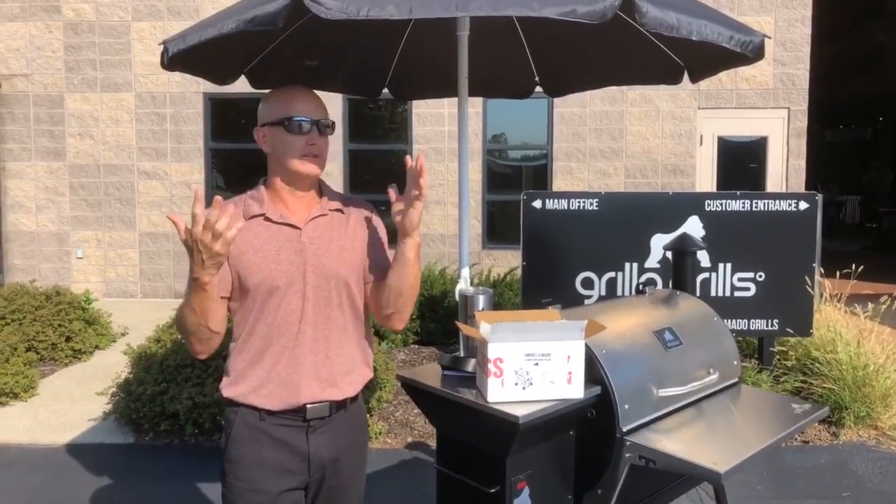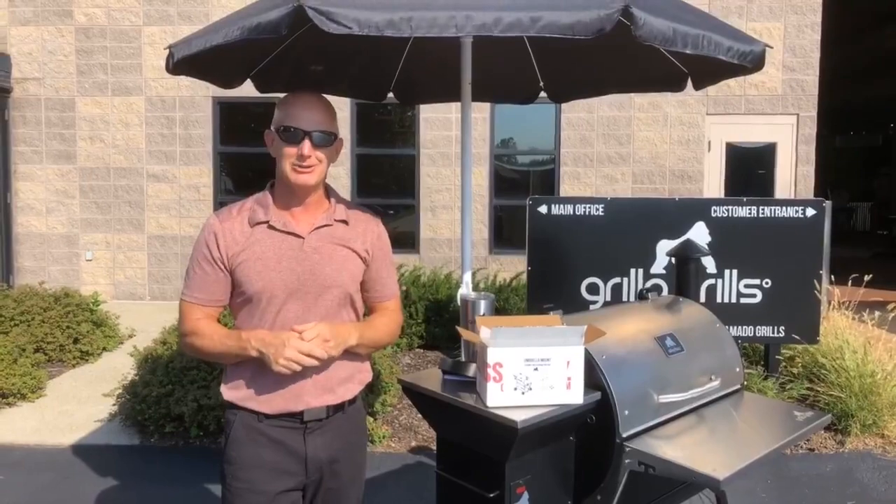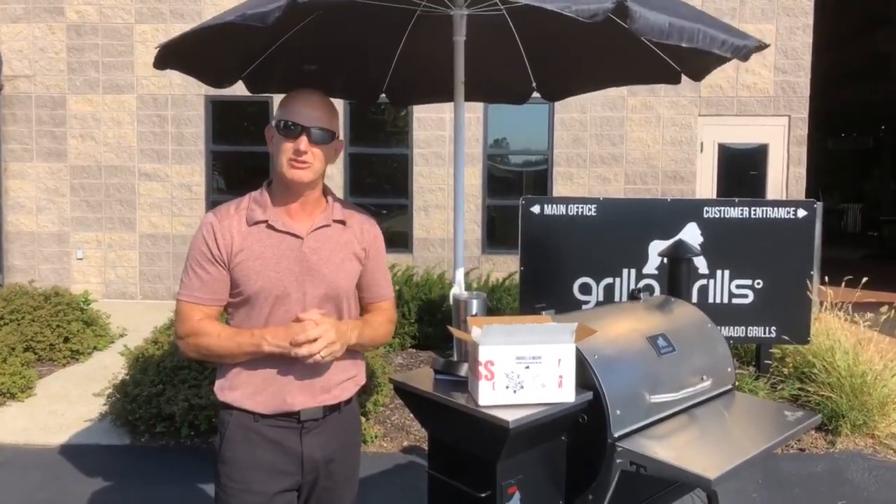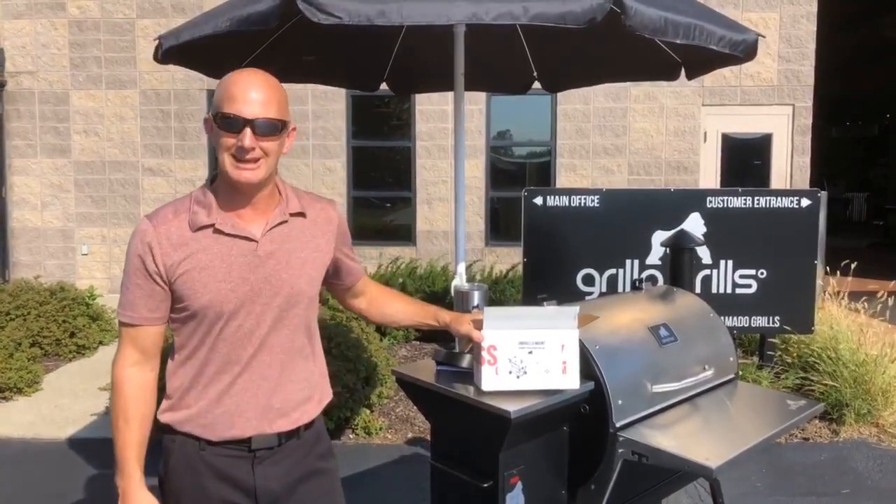Pretty much all I got for today. Perfect day to use the umbrella. So check it out — grillagrills.com, under the accessories, under the Silverback. Umbrella holder, $29.99.